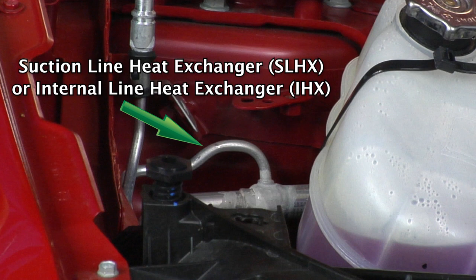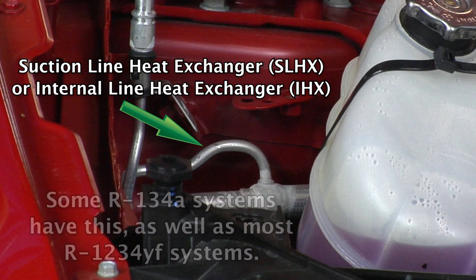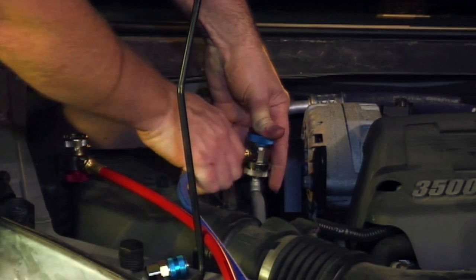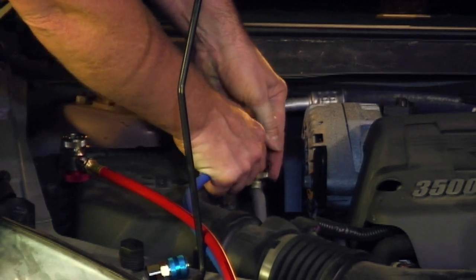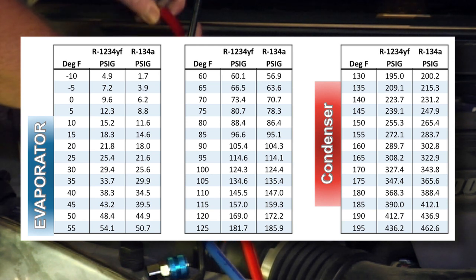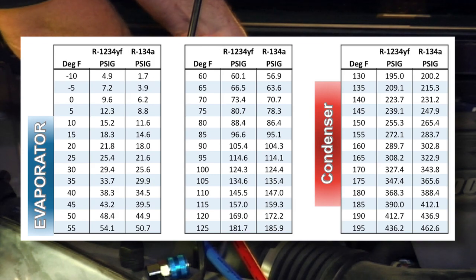A new component addition that has appeared in recent years is the suction line heat exchanger, or SLHX, also referred to as an internal line heat exchanger, or IHX. Some newer R-134A systems will have this, and most R-1234YF systems moving forward will contain a SLHX or IHX. Technicians need not be overly concerned about differences in operating temperature and pressure between R-134A and R-1234YF systems, because they have remained relatively the same, as this chart shows.